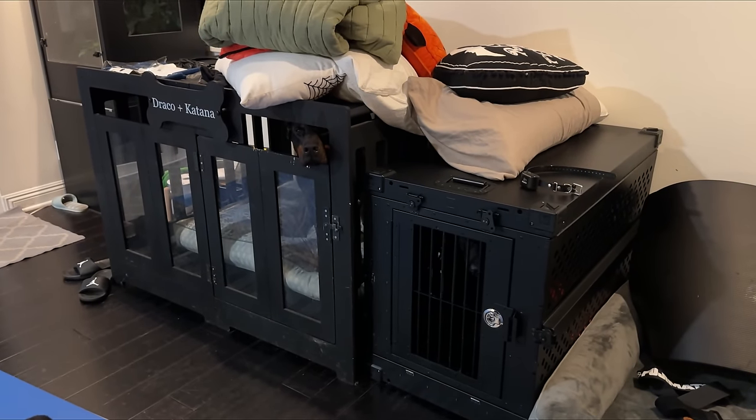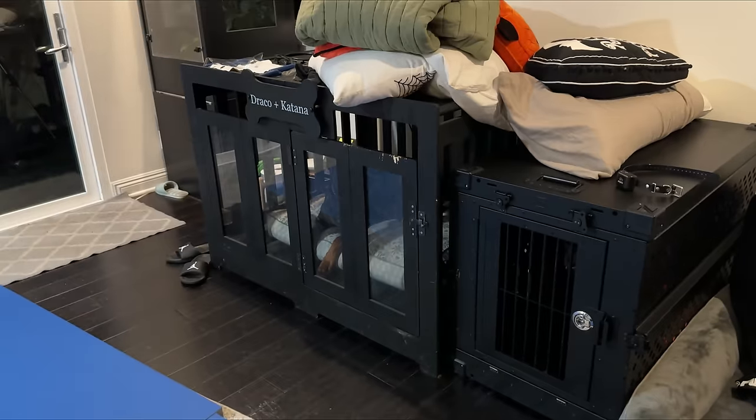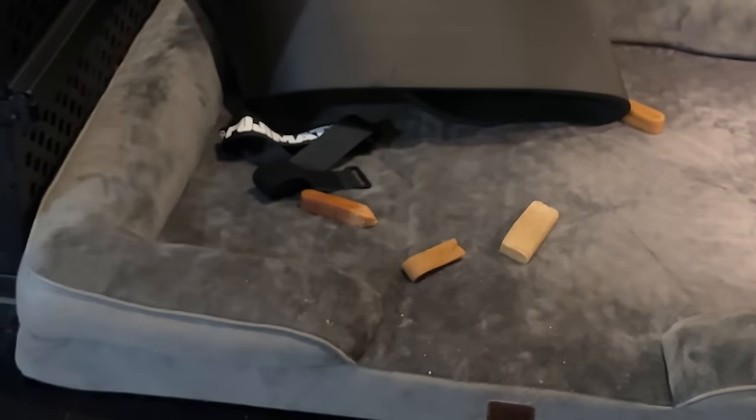A lot of people always ask me about the dogs' sleeping arrangements. Draco sleeps in that crate. Usually Katana sleeps with him, but there's no bottom lining right now because I'm buying a new one, so only Draco fits in there for now. Bretta has her own crate and Katana has her bed — I need to move everything off of it, so ignore that.